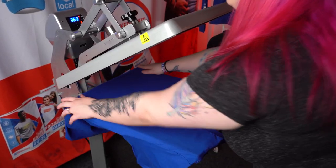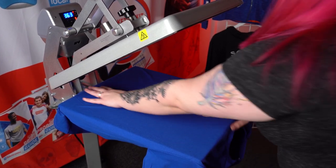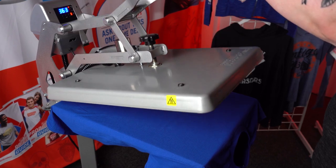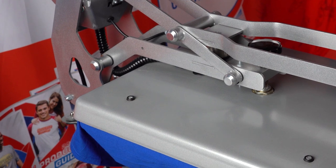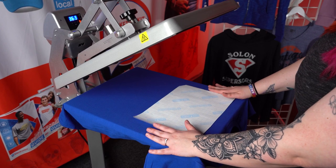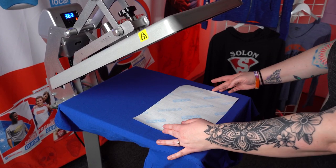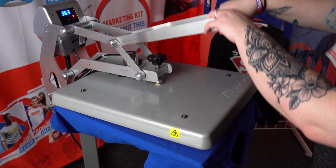We're going to go ahead and thread our garment onto the platen. Make sure everything is even, no seams, and we're going to pre-press this for five seconds to make sure we get rid of any moisture. With the transfer side down, we're going to line that up, usually about two fingers away from the collar. Goofproof is applied at 365 degrees for five seconds.